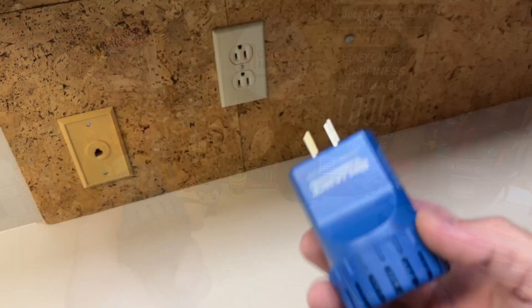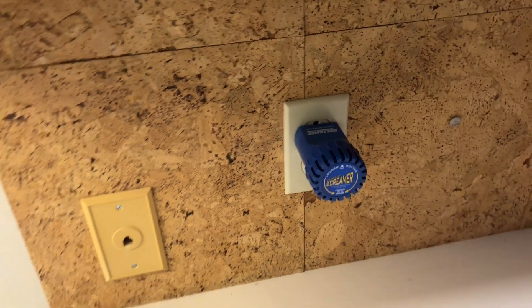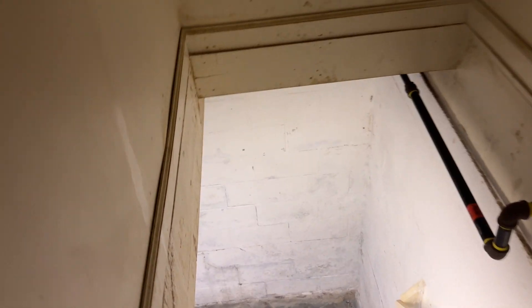Let me show it to you in use. I'm going to start by plugging in the Circuit Screamer here. I don't know how well this will translate over a microphone recording on my phone, but I've got the microphone on me while the screamer is over there. I'm even going to go down to the basement where the panel is — so it's an entirely different floor.